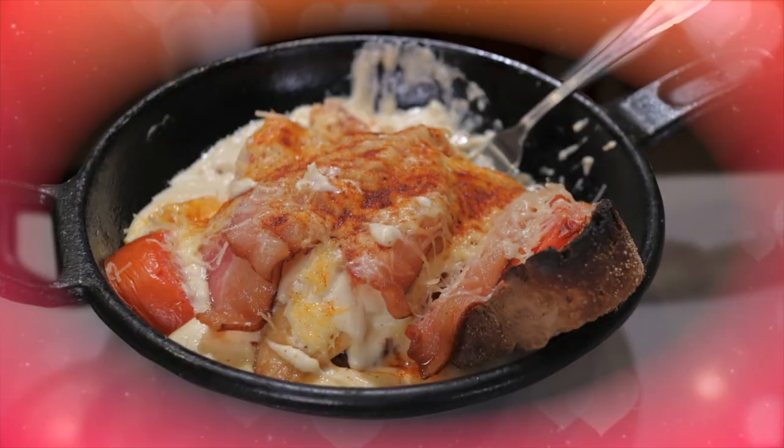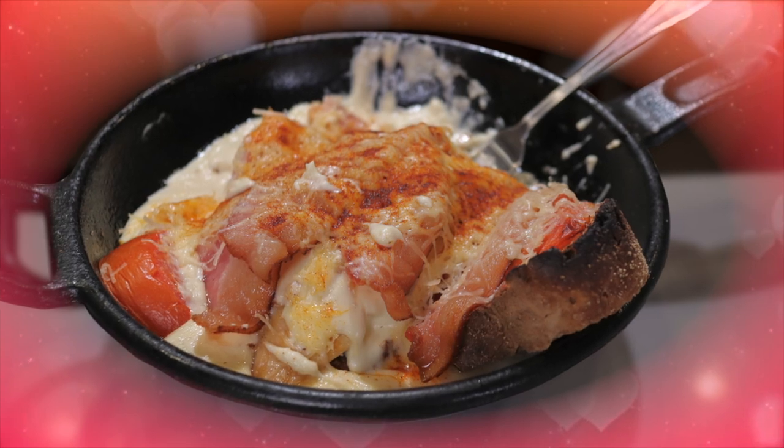Thanksgiving has come and gone, and you're left with tons of leftover turkey. You could just reheat this in the microwave and dump a bunch of cranberry sauce on it, or turn that bird into something you actually want to eat.